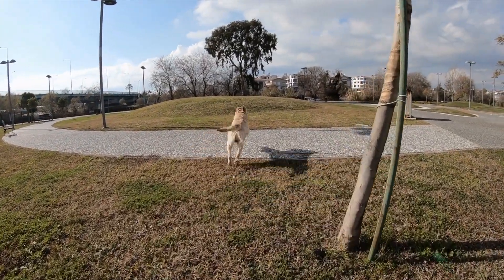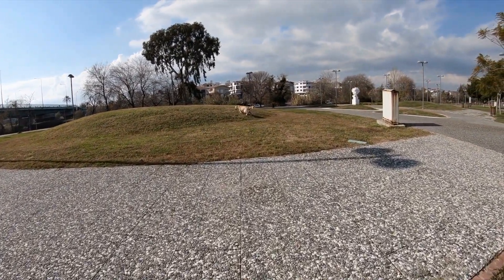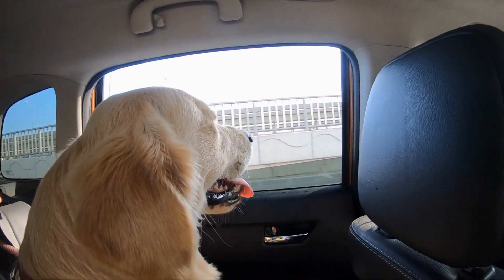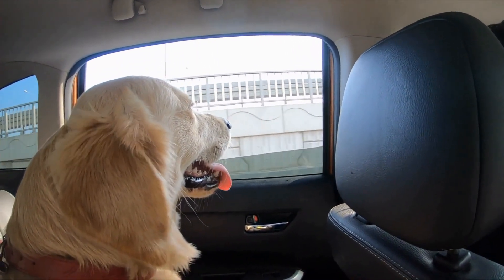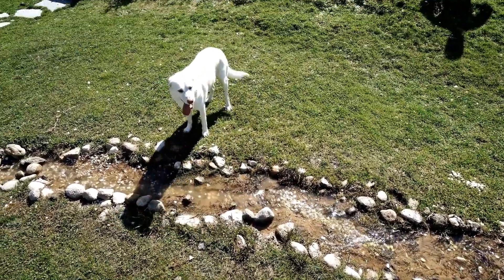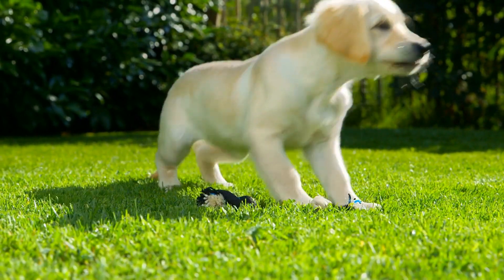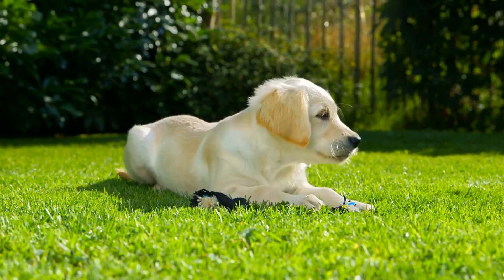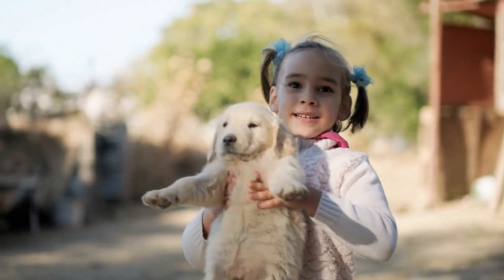Gradual alone time. One of the primary goals of crate training is to help your golden retriever become comfortable being alone. Start by gradually increasing the amount of time your dog spends in the crate with the door closed. Begin with just a few minutes and gradually extend the duration. Stay calm and reassuring during this process, and never rush or force your dog to stay in the crate for an extended period. Remember, crate training should be a gradual and positive experience.